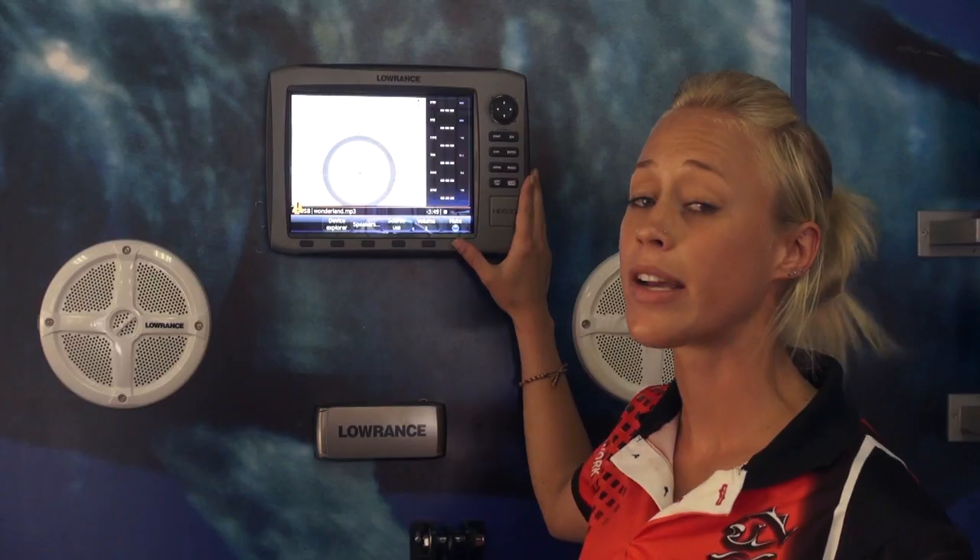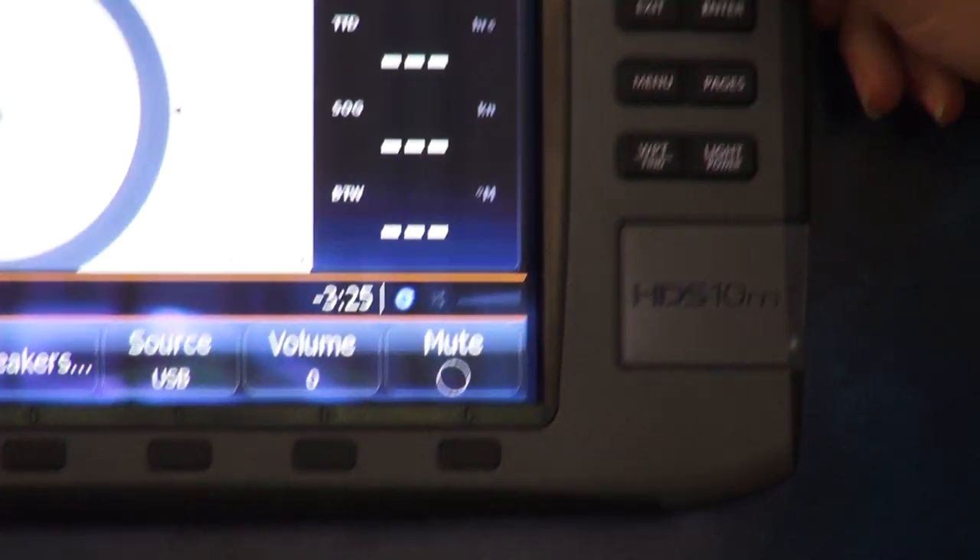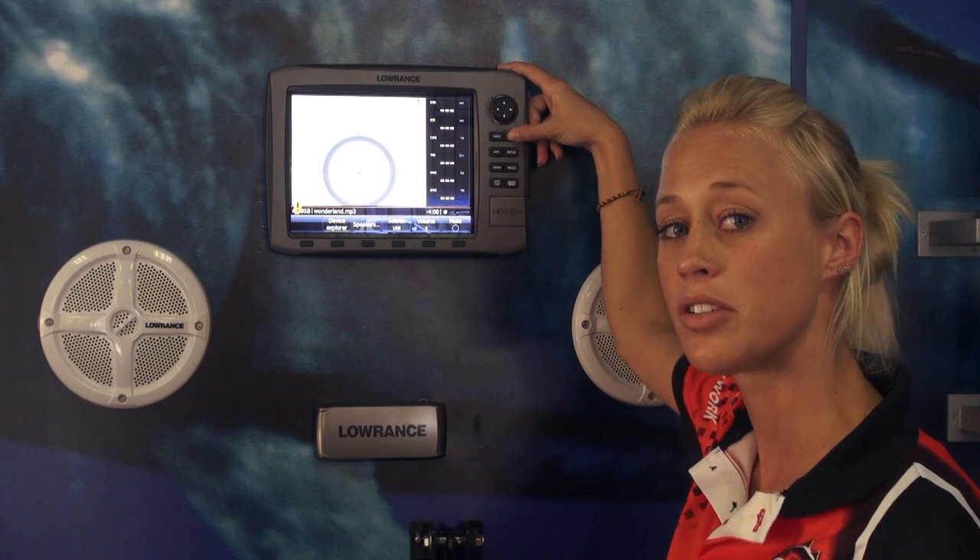All the functions are fully accessible through your actual HDS units. For example, the volume button here is a zoom in and zoom out button.